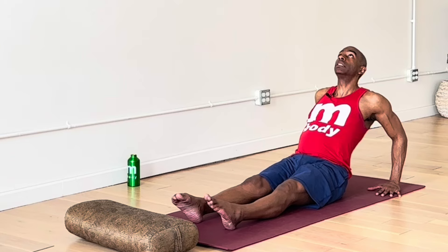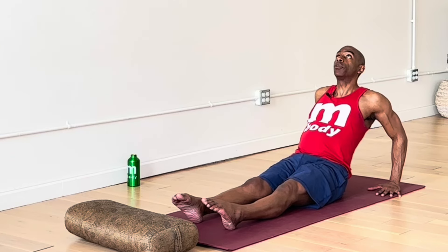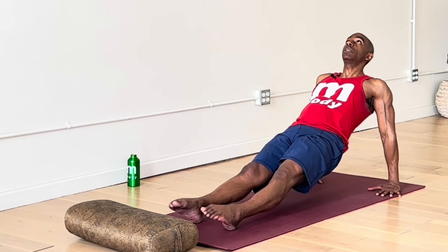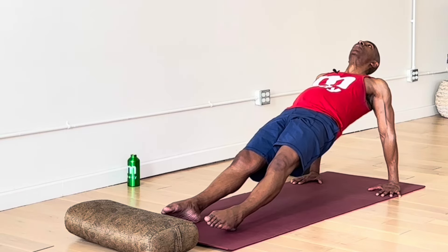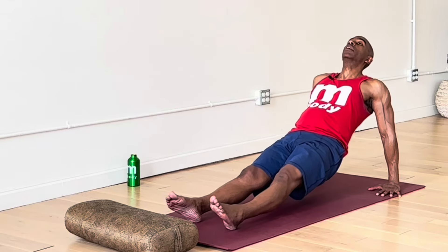Inhale, fill up the lungs. As you exhale, press into the floor with the hands, straightening the arms to lift the hips — even if it's just a little bit. If you can, lift the hips a little higher so you form that reverse plank pose. We're not here long, and we're gonna come right back down.